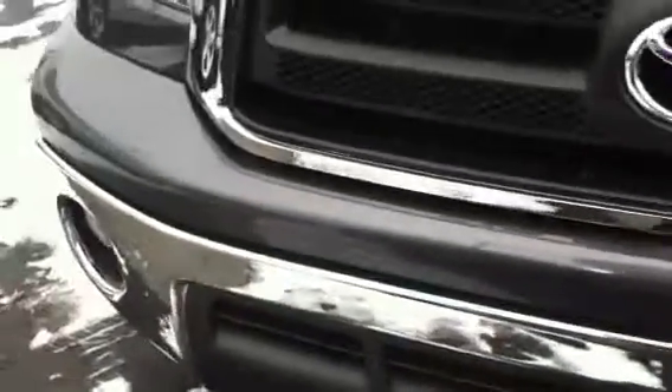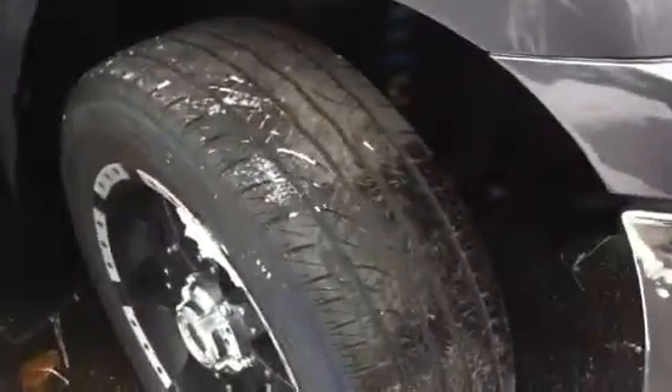That's just dirt. Take a look at the bumper — everything's nice and clean up here. Good tread depth on the tires.